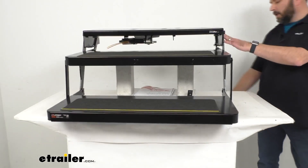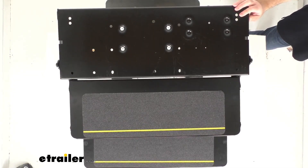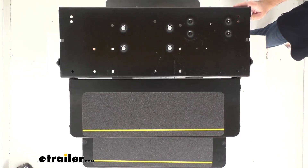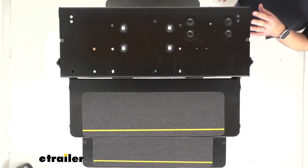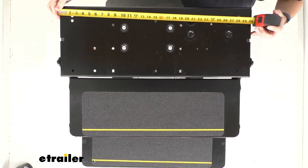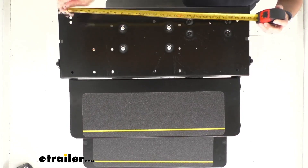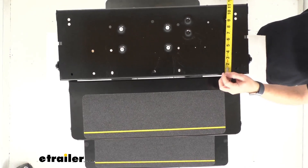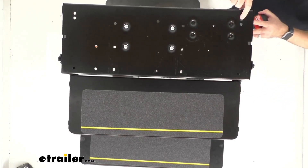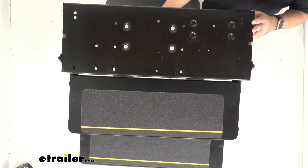This is going to be a pretty simple installation with the existing mounting holes and wiring. I do want to point out that the mounting hardware is not included, so you can either reuse your current mounting hardware or get some new hardware from your local hardware store. Looking at the mounting plate, the overall width is 29 and seven eighths inches wide, about 11 and three eighths inches deep, and the bolt pattern is 26 inches wide center to center and eight inches deep center to center on those mounting holes.